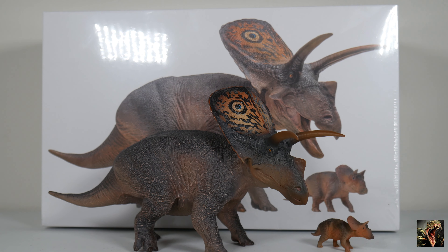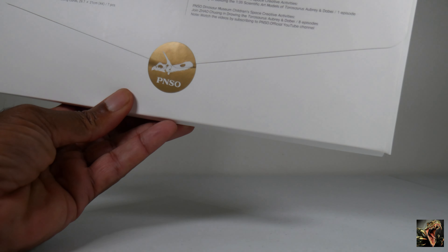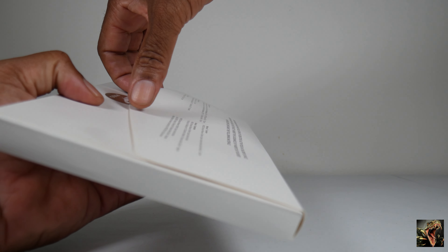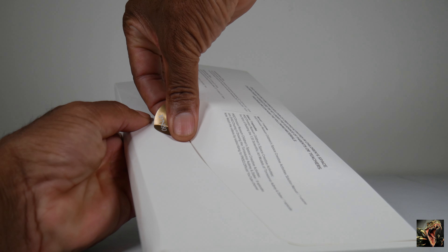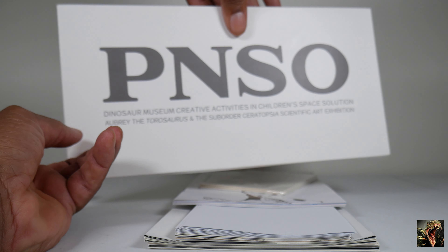What we will concern ourselves with is checking out what else comes with this set. As is standard with the museum line models from PNSO, we get this leaflet here — looking at the side you can see it's thick and filled with goodies. Let's try to open it up without ripping the sticky. Success again, and once again plenty of product on the inside, so we'll put this to the side for now.